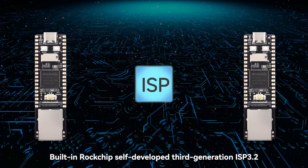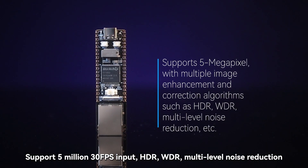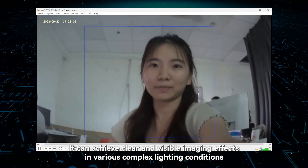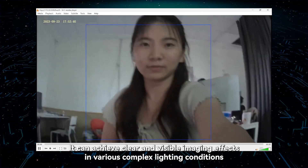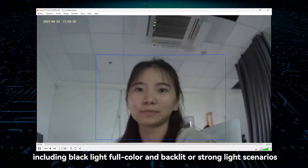The built-in Rockchip self-developed third-generation ISP 3.2 supports 5,030fps input, HDR, WDR, multi-level noise reduction, and other image enhancement and correction algorithms. It can achieve clear and visible imaging effects in various complex lighting conditions, including black light full color and backlit or strong light scenarios.